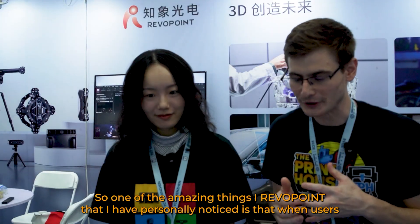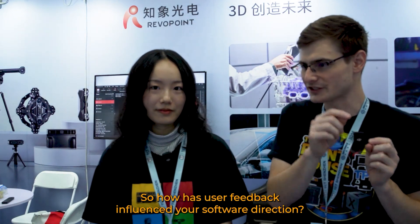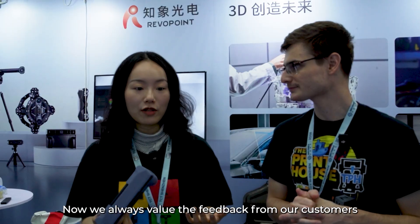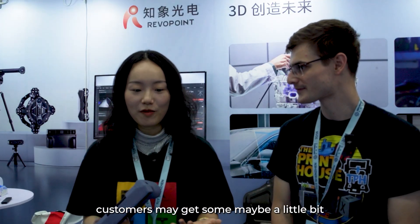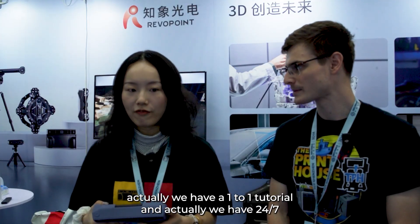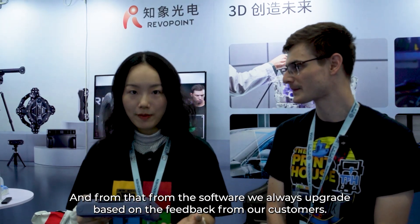One of the amazing things about Revapoint that I have personally noticed is that when users request certain software upgrades, it seems like you guys always integrate them. So how has user feedback influenced your software direction? We are a customer-focused company. We always value feedback from our customers. We notice that sometimes entry-level customers may be a little bit frustrated starting out, but we have one-to-one tutorials and 24/7 support to meet your demands. From the software side, we always upgrade based on feedback from customers. I have personally been a Revapoint user all the way since the Pop 2 — I was an original backer on Kickstarter — and I have seen how Revapoint handles and prioritizes user feedback.